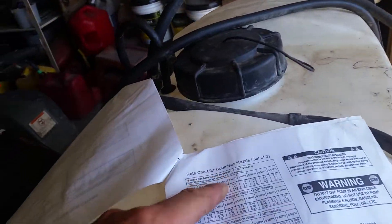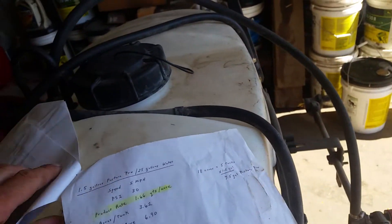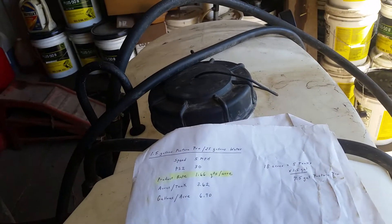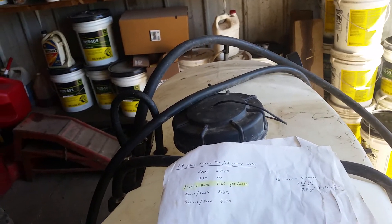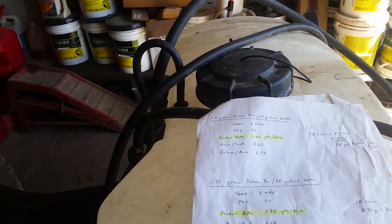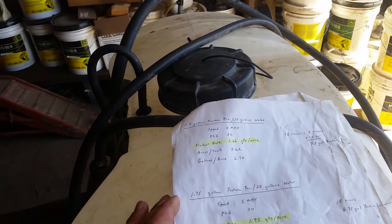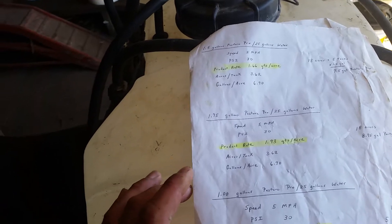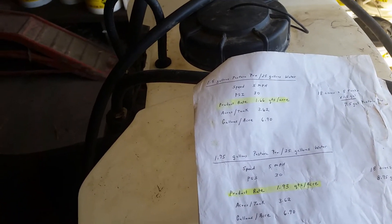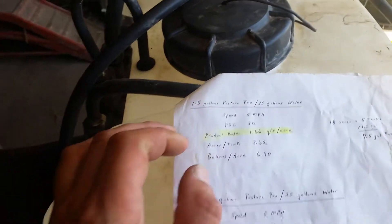It does have a chart of how to set it up. Basically, the Pasture Pro 2,4-D broadleaf killer application rate is one to two quarts per acre, which works out so that basically a gallon put into the tank will come out as a quart. So we've been applying about one and a half quarts per acre — basically we dump a gallon and a half of the product in, then fill the tank up.